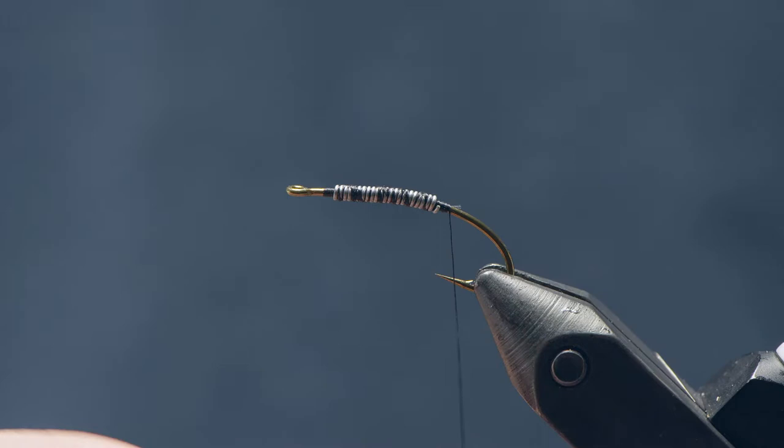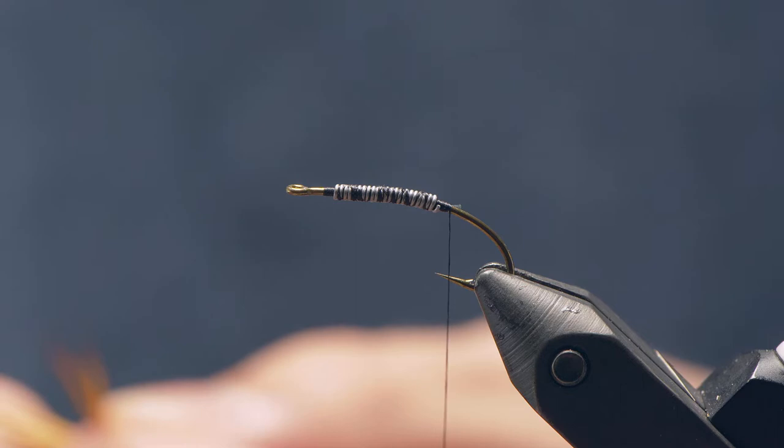You could go all the way down to a size 12 — I wouldn't really go any further down than that. This is a larger fly by nature and there are probably better options if you want to go to a very small size.